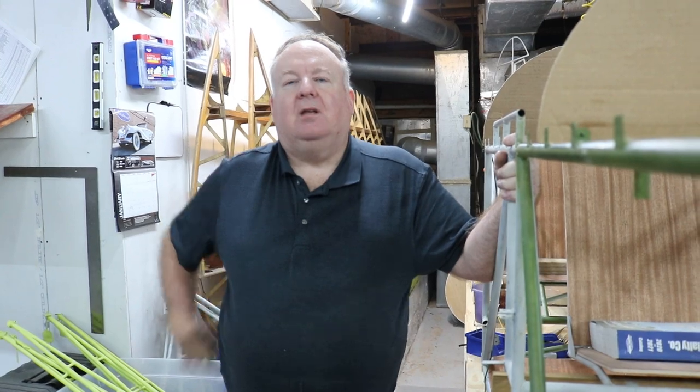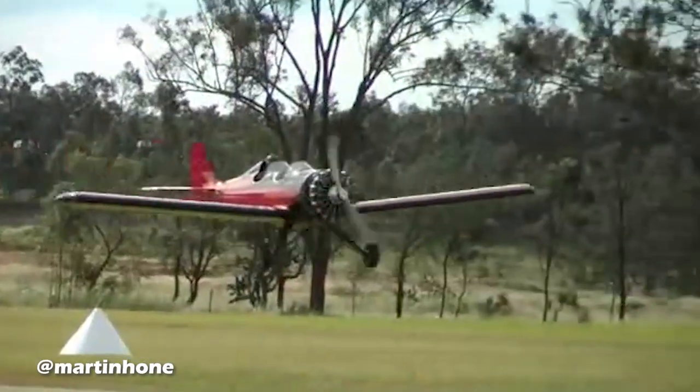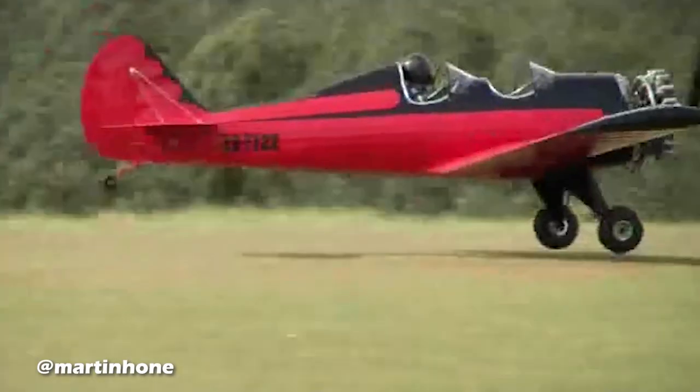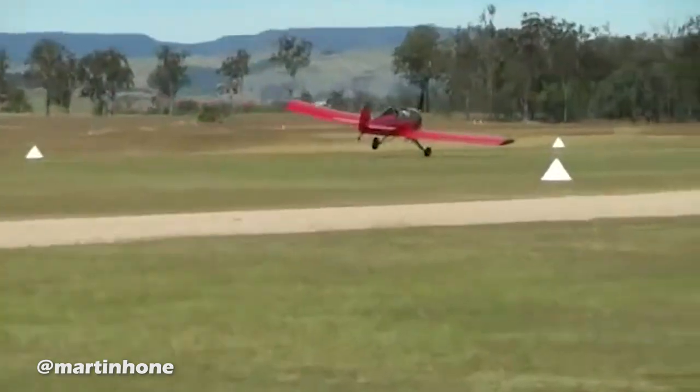I'd seen it at Sun-N-Fun in the late 90s, looking at it every time I went down there, looking at all the planes, trying to decide what I wanted to build when I grew up, so to speak. And I'm in a suburb of Birmingham.